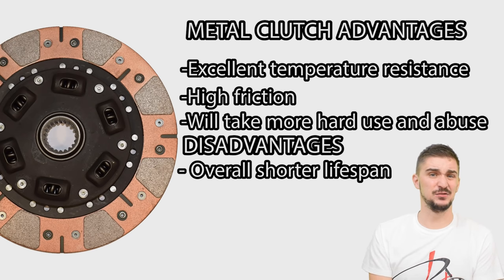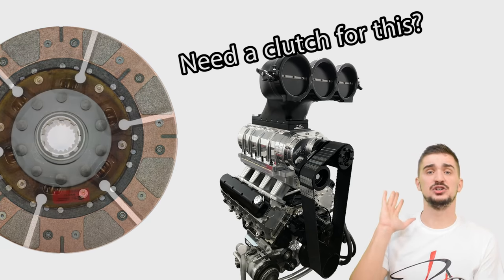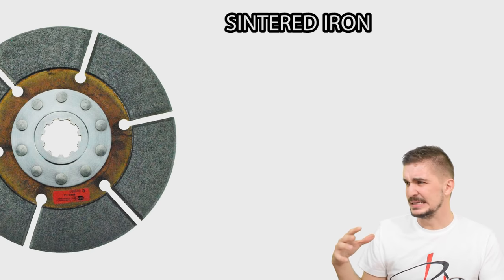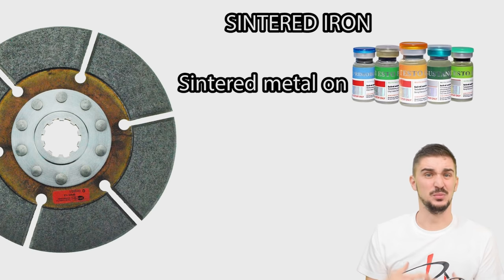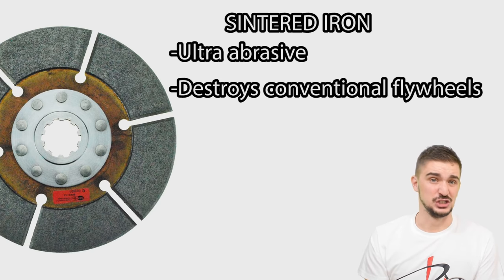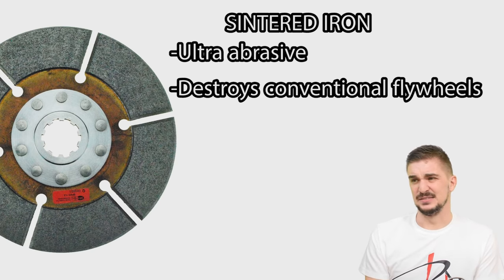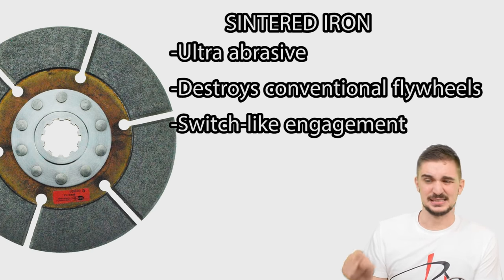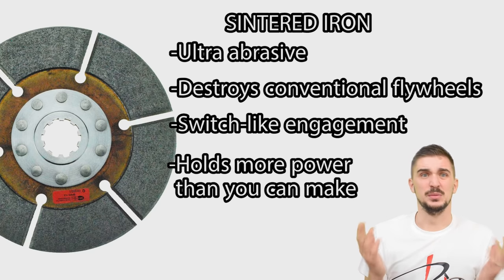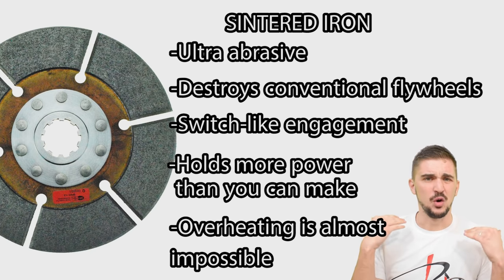But if even a sintered metal clutch isn't enough — say you need to hold down 1,000 horsepower — then you need sintered iron. You can think of sintered iron discs as everything a regular copper or bronze based sintered metal clutch is, but on steroids. A sintered iron disc has an even higher coefficient of friction, making it even more abrasive so it can hold absolutely obscene amounts of power without ever slipping. But because it's so abrasive, it's going to destroy conventional flywheels, and smooth engagement is next to impossible. Many people describe sintered iron discs as a switch — they're either on or off — but they're perfect for extreme all-out racing applications where it's next to impossible to overheat or glaze them.